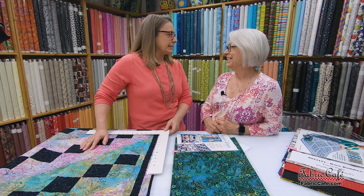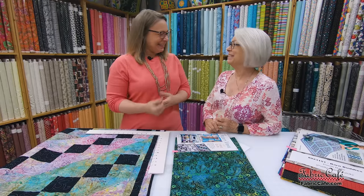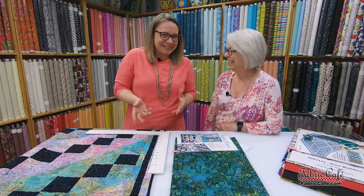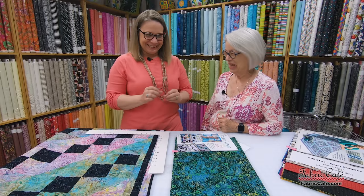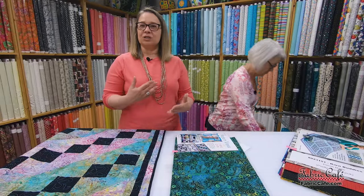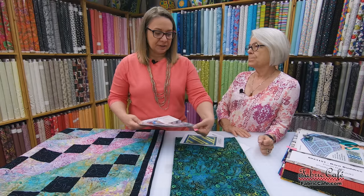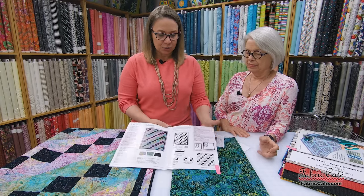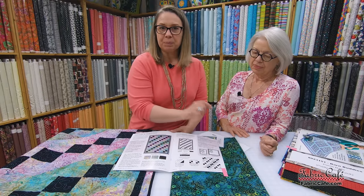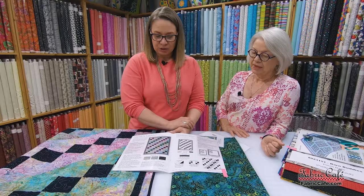Half square triangles are so deceptively easy, and they're a lot of fun. Once you start pressing them and looking at them, you just love them — they're so cute. This pattern is so simple because it's just a four patch block and a half square triangle block. Our pattern in the Modern Views book steps through completely how to line those up, build your rows to get that great movement, how the four patch is made, how the half square triangle is made — it's just super easy.